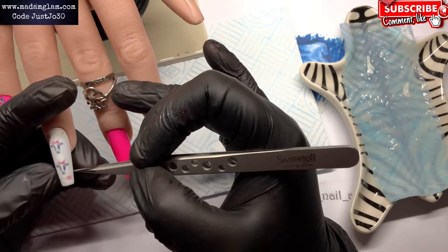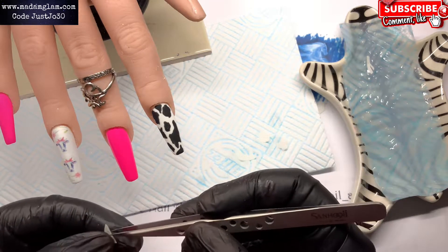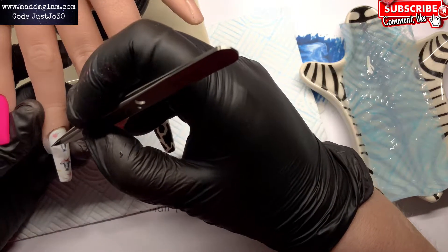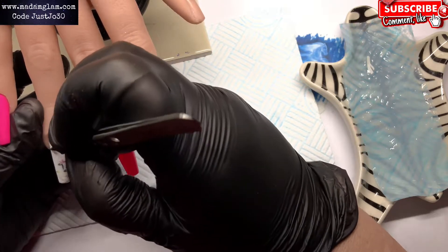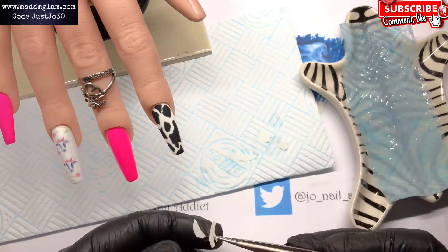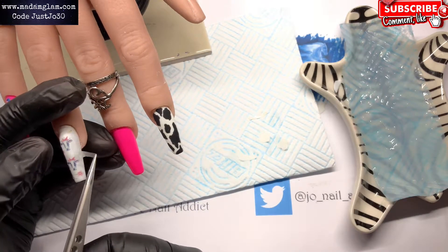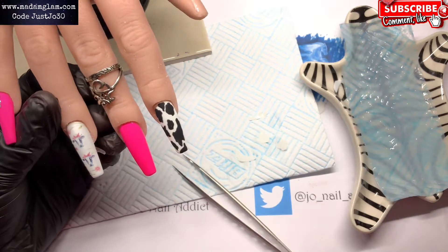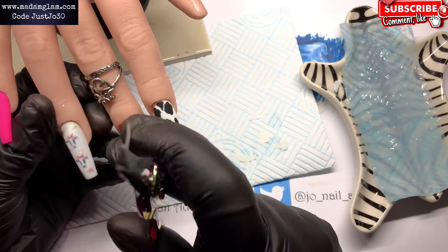I'm just literally putting them into the tacky dispersion layer of the gel polish. I'll put a flower at the bottom, a flower at the top, and then one more small flower going in the middle on that side. I've also got what looks like a piece of grass — I'm just going to cut the edge of that one off because it's a little bit long.